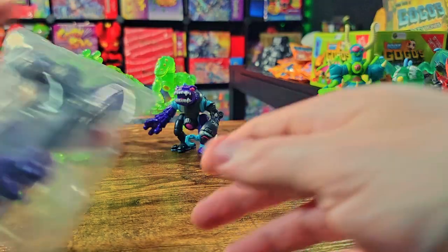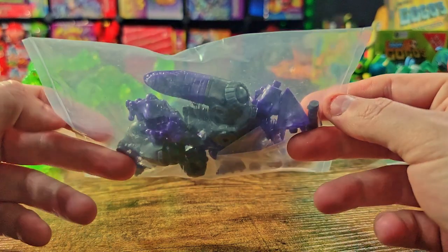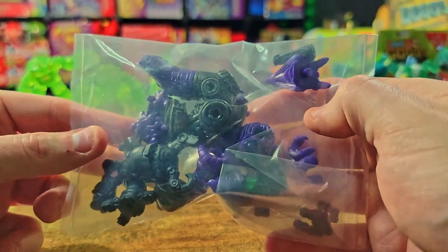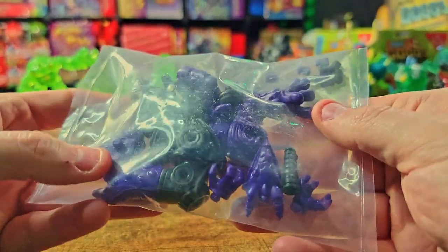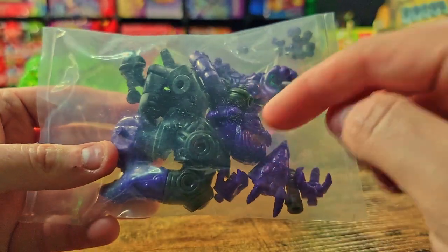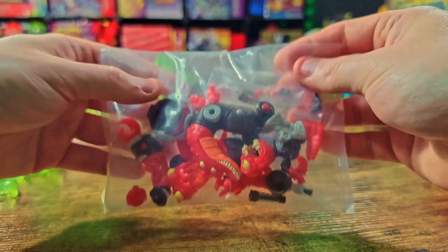I also got a blank version of the Andraxian — none of the pink or blue highlights, just the purple and black base. The extra parts included are still fantastic; you can see the head there with no paint on the eye. Worth it — definitely worth it. All right, we've got one more figure to look at: the Fireworm.